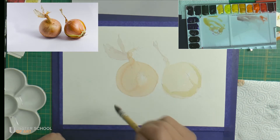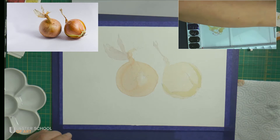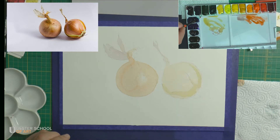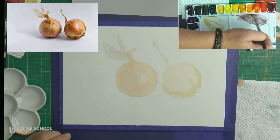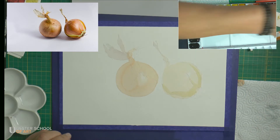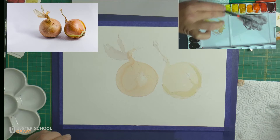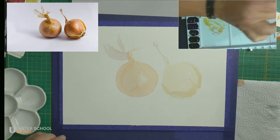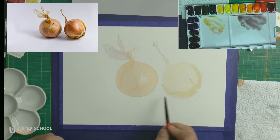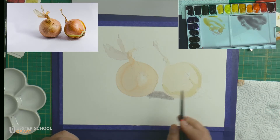When I'm done applying water, I need to wait a little bit to give it time to sink. Meanwhile, I will prepare a mix for the shadow, which is a combination of blue and orange, and again it has to be slightly watery. That mix will be used as-is — I will not add water from the jar. I'll check if my surface is ready, then paint the initial shadow.